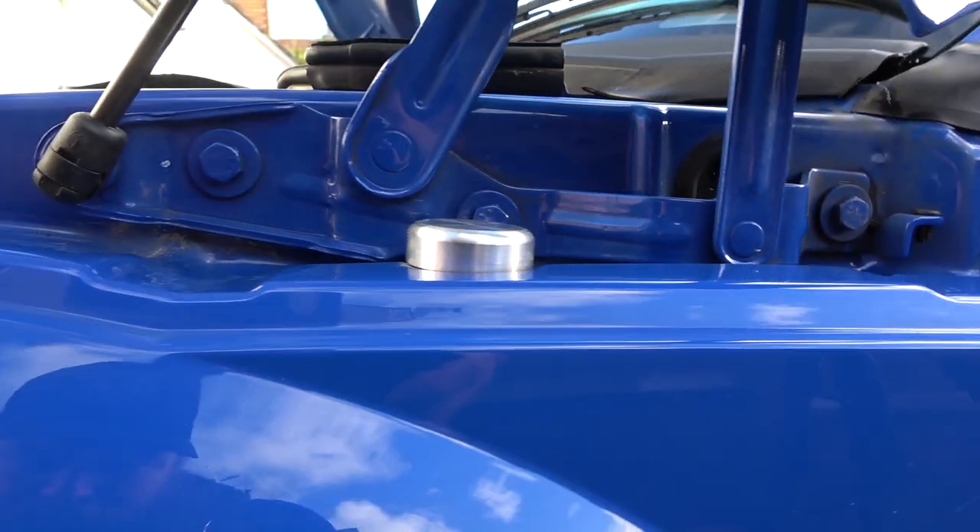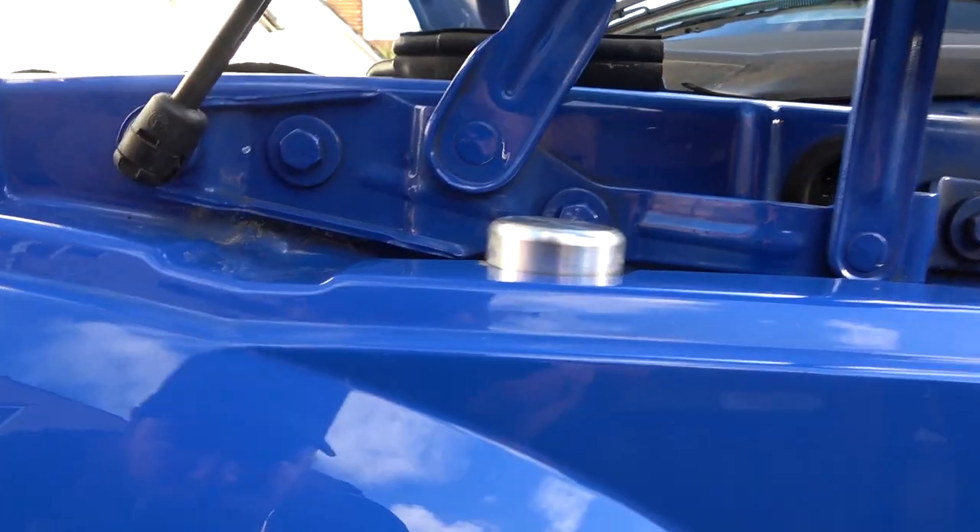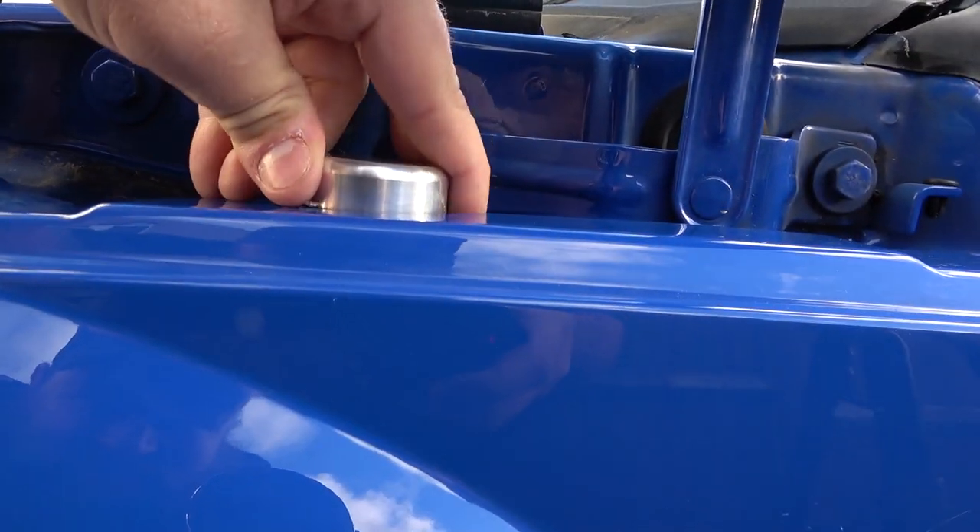Just a nice brushed look there. I didn't put it on completely straight but you get the idea.